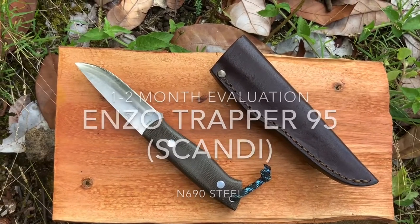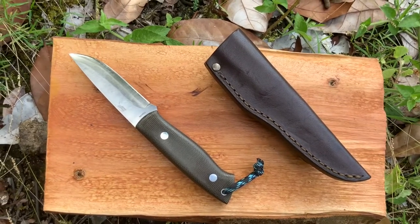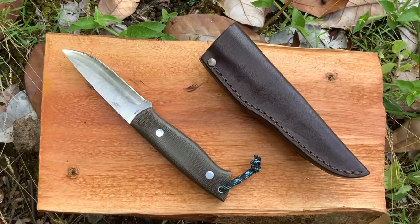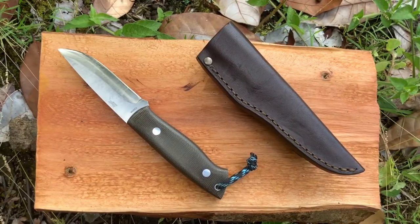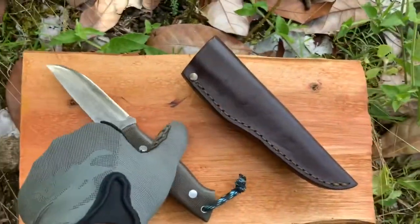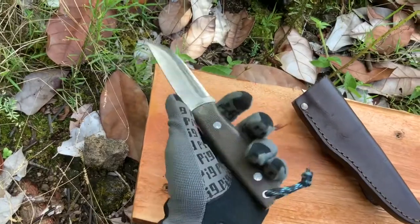Hey guys, doing a one to two month review or evaluation video of this Risa Enzo Trapper 95 in N690 stainless steel. I've had this knife for about one to two months, using it on and off.